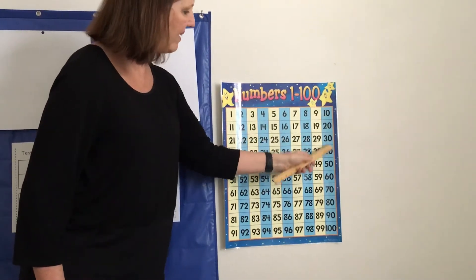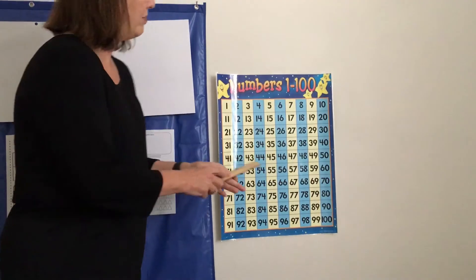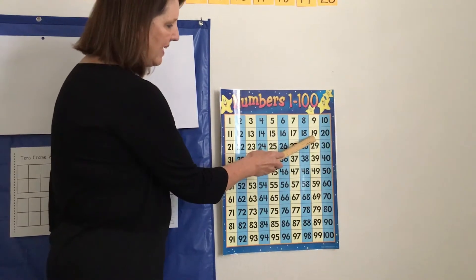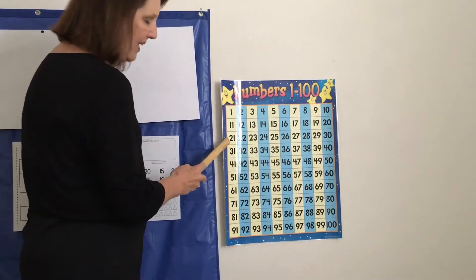Now, 20 is a tens number and it ends in a zero. The number before 20 is 19. Then there's 20. The number after 20 is 21.